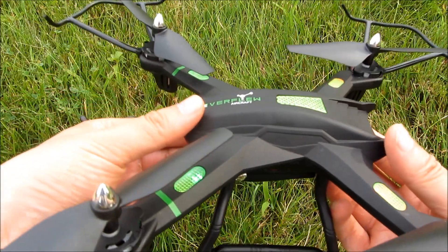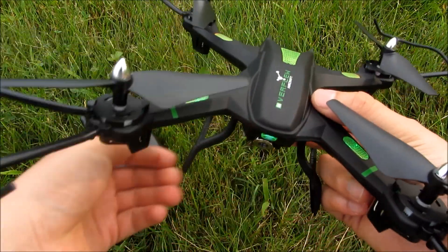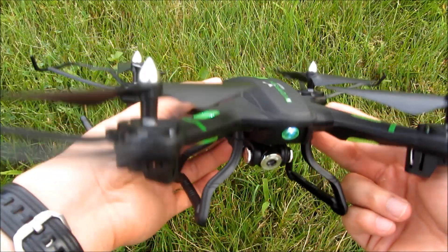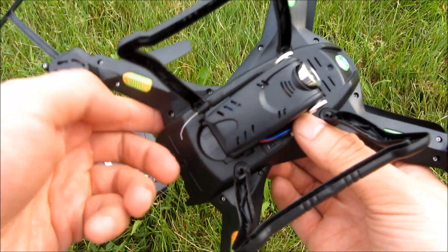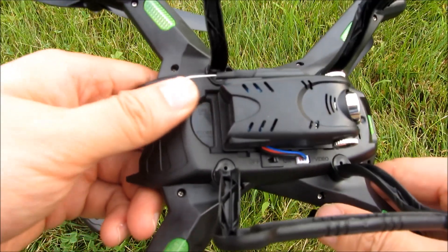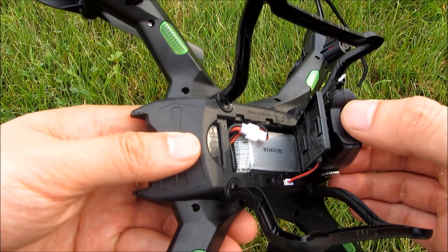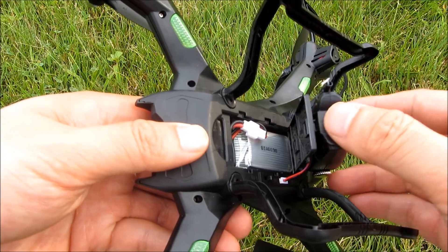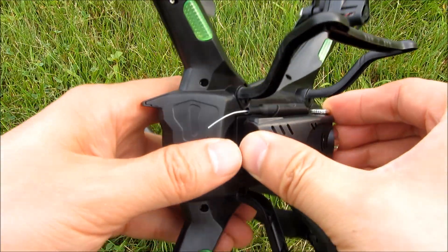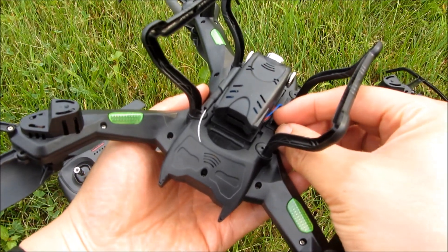Going back to the drone — you can see I have the lights blinking. Down here is the camera, which is a 720p camera. You can see the slot here is for the battery, and the replacement batteries I got fit right into that slot. Let me turn it off now and show you the remote.